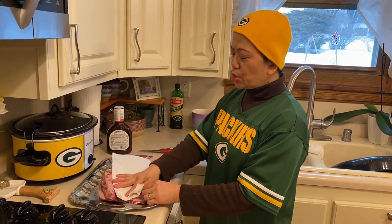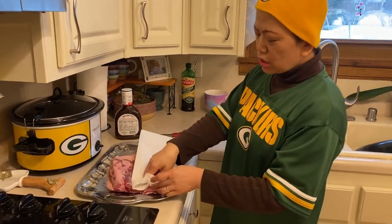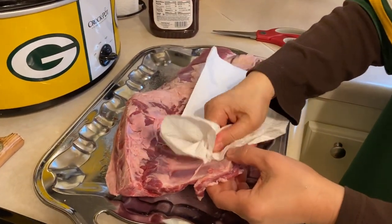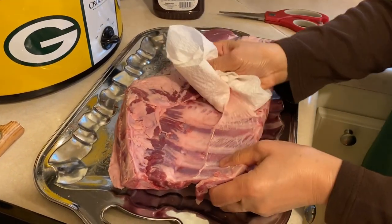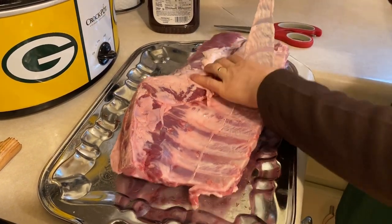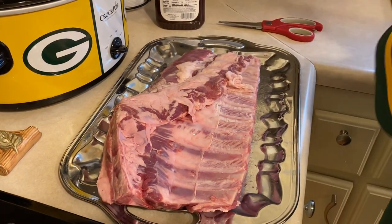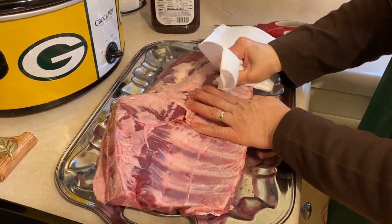After drying the entire meat, we need to remove the elastic parts from the entire piece of meat. See, it's easy to remove. This way, it will cook faster and it will also make the meat more tender.